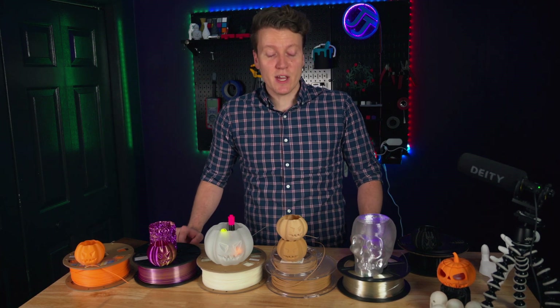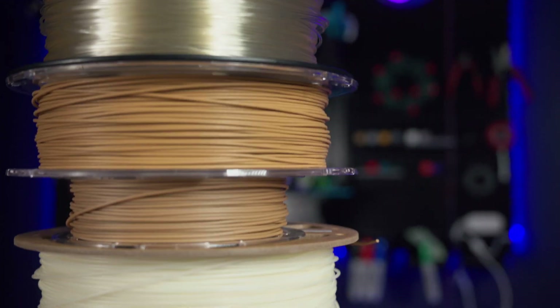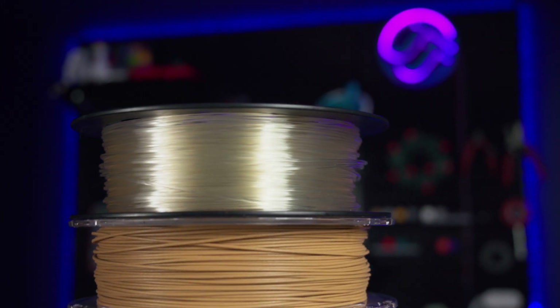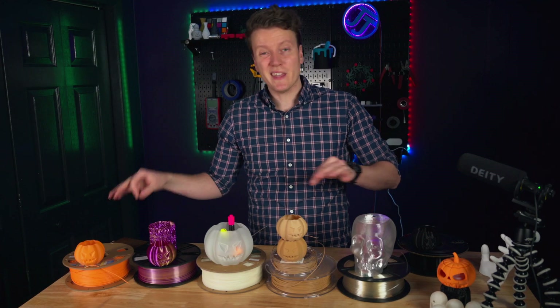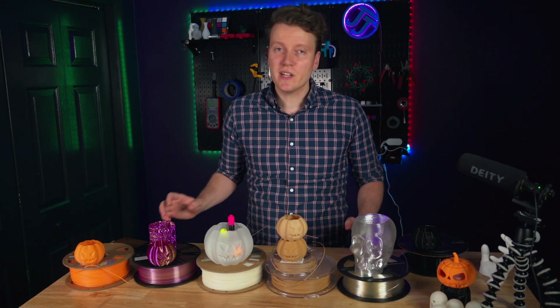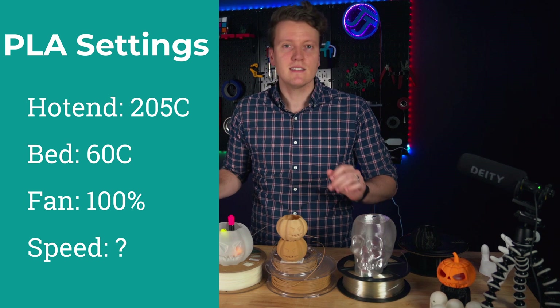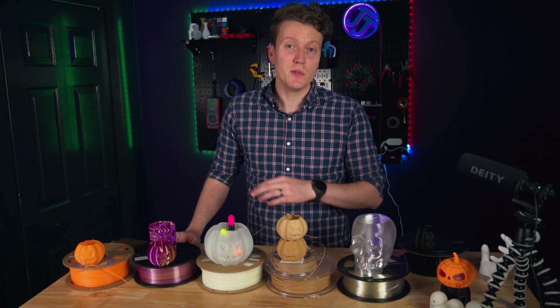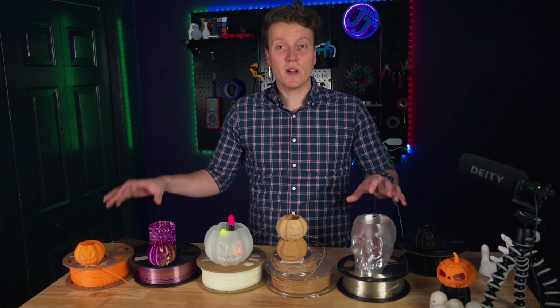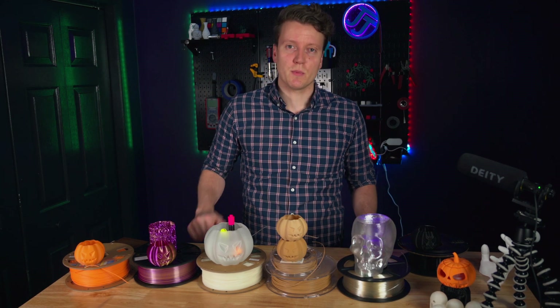What's up everybody, JJ here, and today we've got five unique PLA filaments here, and I wanted to go through and explain some of the unique PLA filaments that are out there. They are all PLA at their base, so they're all going to be really easy to use, really easy to print on your base PLA settings, maybe a little bit of tweaking in some cases. So whether you're new to 3D printing or you've been doing it for a while, I'm sure there's going to be one of these filaments that might pique your interest, and we'll have links for all of these in the description down below.